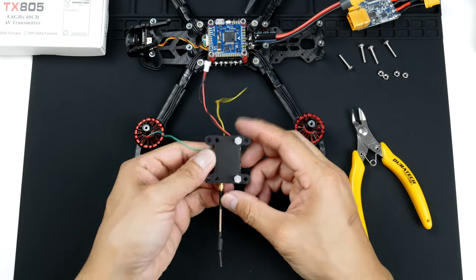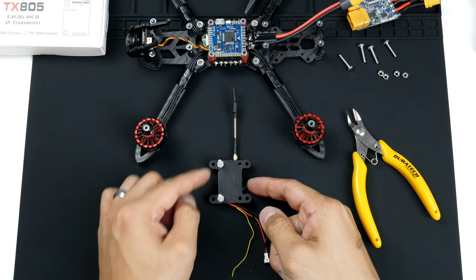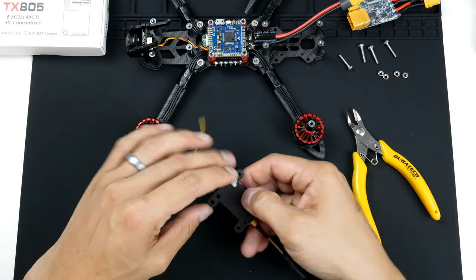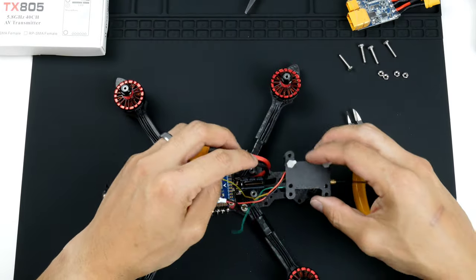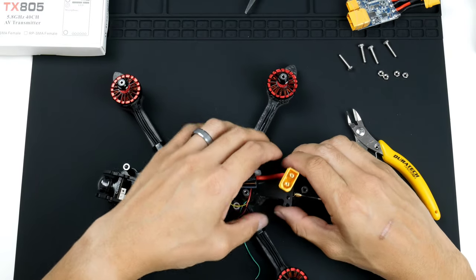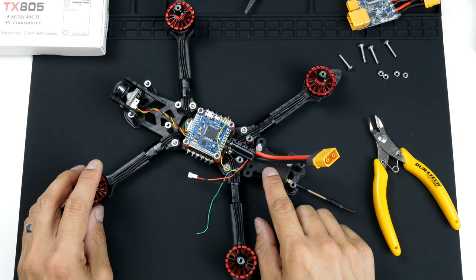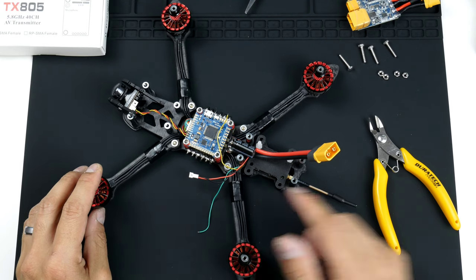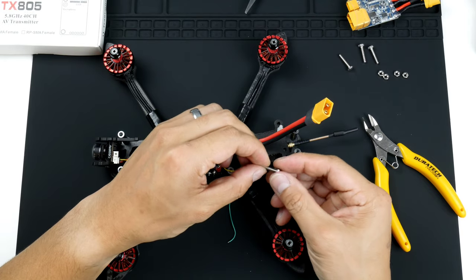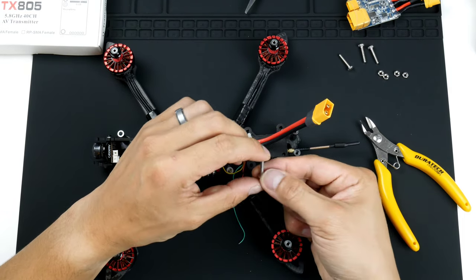There we go — that's quite neat. This offsets the video transmitter from the 30.5mm mounting holes. Once that's in, we can get this onto the frame. I've designed this to be 30.5mm on each side so it's a perfect fit. It creates a bit of a platform here as well, which is where I'll be installing the radio receiver. Now we'll get the screws in — these are M3 screws.